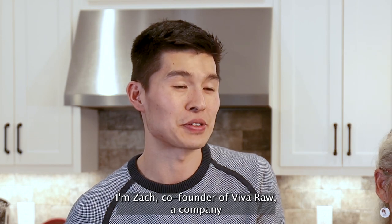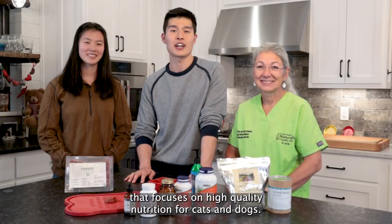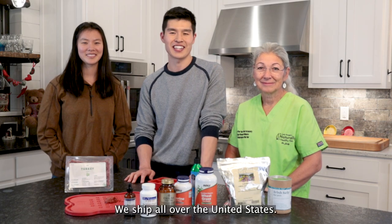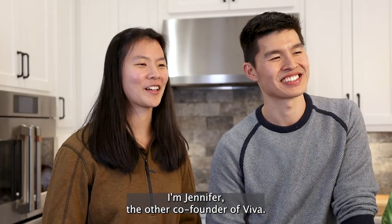I'm Zach, co-founder of Viva Raw, a company that focuses on high-quality nutrition for cats and dogs. We ship all over the United States. I'm Jennifer, the other co-founder of Viva.